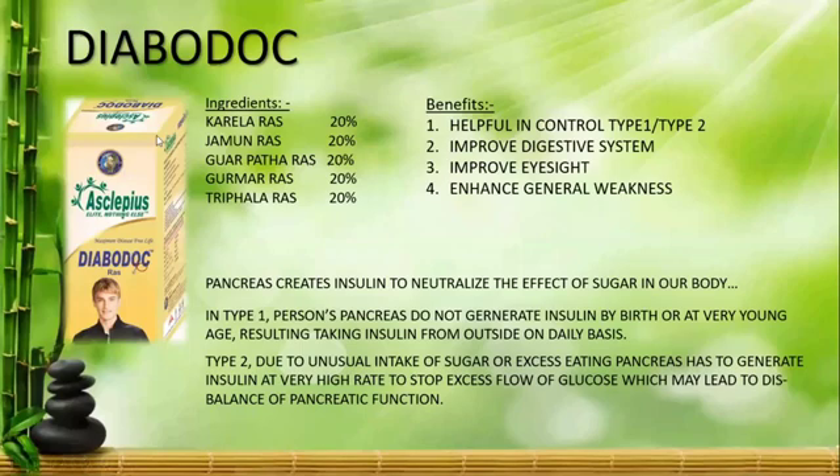Type 1 Diabetes is basically hereditary. It occurs at a very young age, or sometimes it happens by birth.